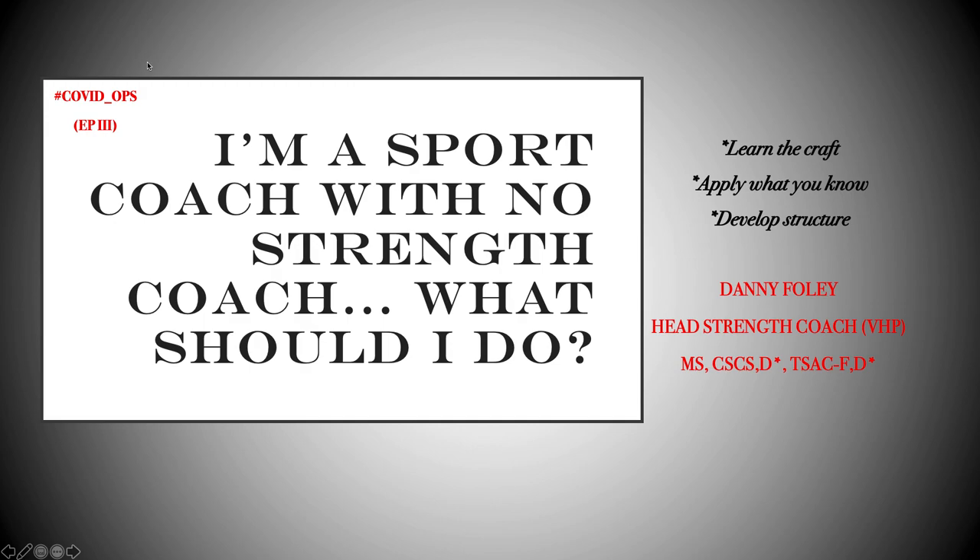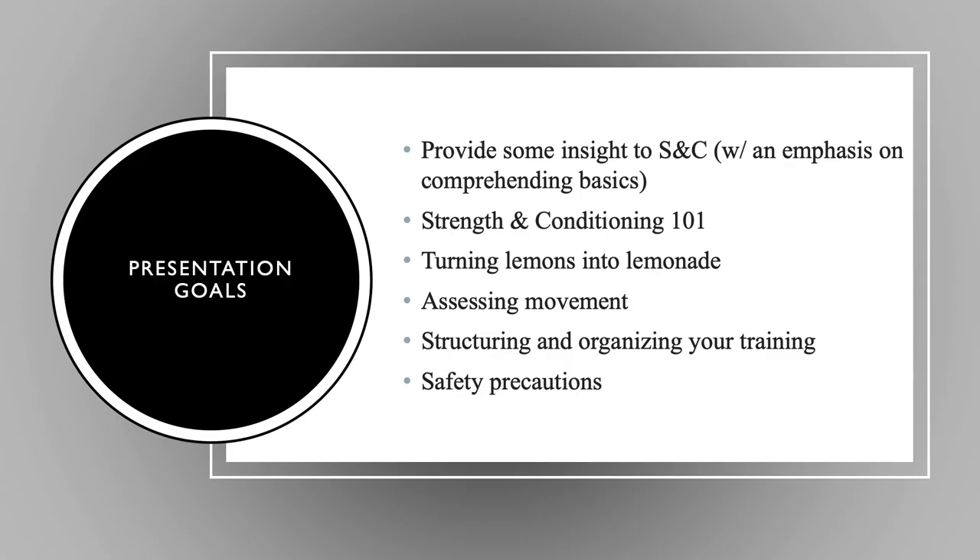Alright guys, welcome back to our third installment of COVID Ops. Thank you for tuning in — we've had some pretty good responses and feedback on these so we'll keep rolling with them. Today I wanted to talk about something I'm pretty adamant about: sport coaches without a strength coach, predominantly at the high school level.